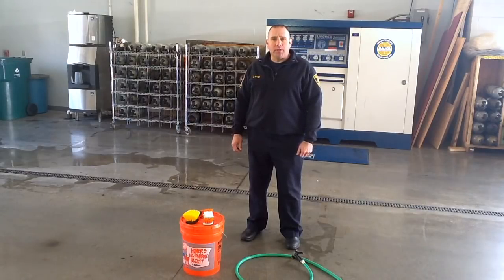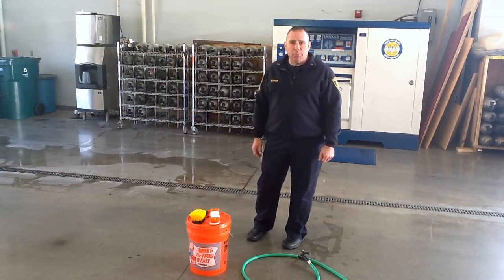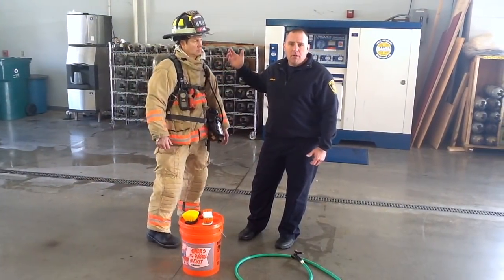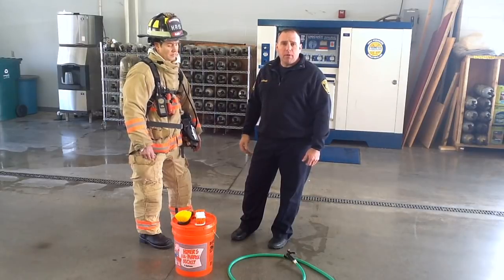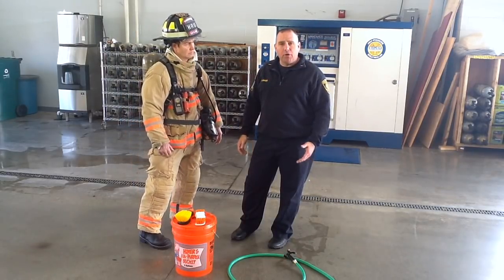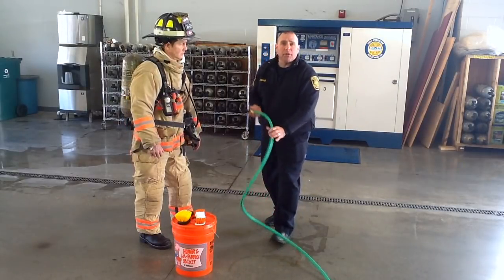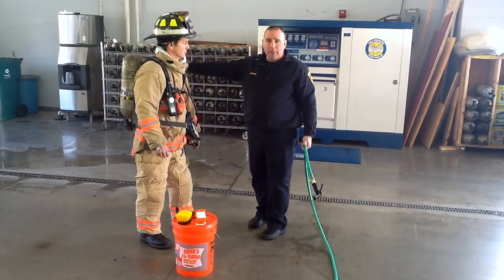Right now we're going to give a quick demonstration on the procedure we're going to use at the fire scene to decontaminate the firefighter. We've got Adam Wolf with us today to help us out. We're going to simulate that Adam is covered in insulation, char, and fire debris. He's come out of the building, come over to the apparatus, and we've got our hose hooked up to the pump panel. Our goal is to knock off all the major contaminants off of his gear. We're going to work from the head down — we're going to do the front, we're going to do the back.